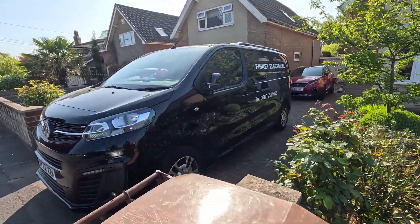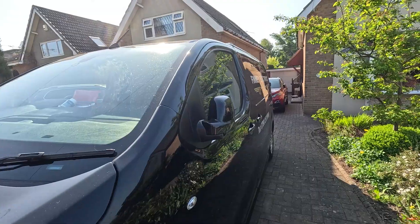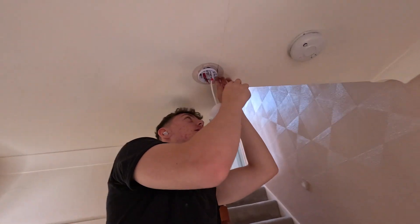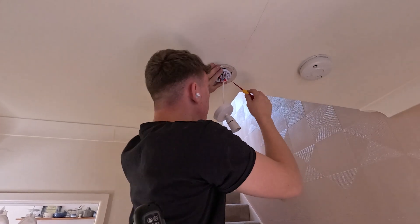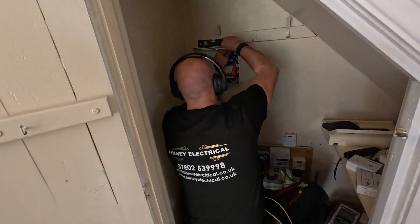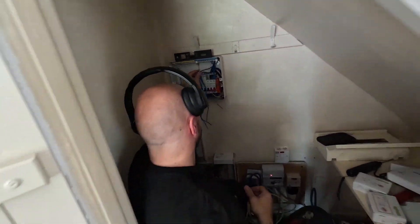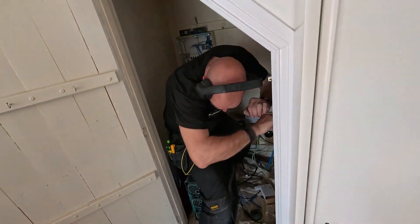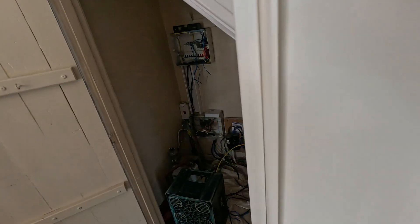There he is then, Mr. Brian - see how he's getting on. There he is, Mr. Jonah - what are you doing, getting that swapped over? He's in the cupboard. Hello mate, how you doing? Yeah, good, good.